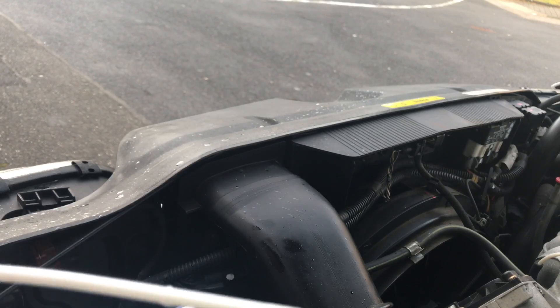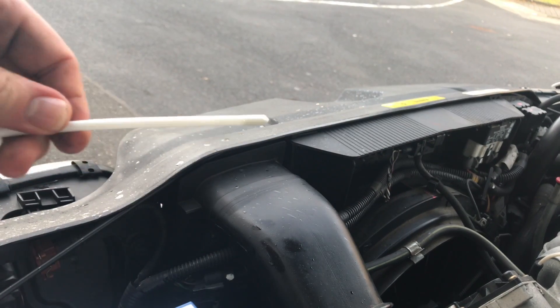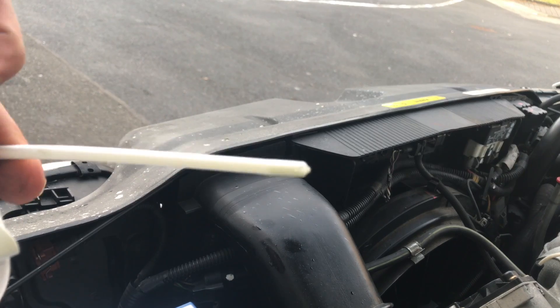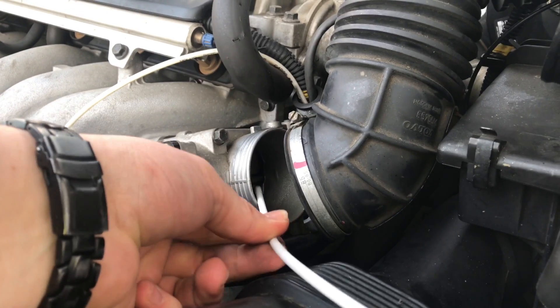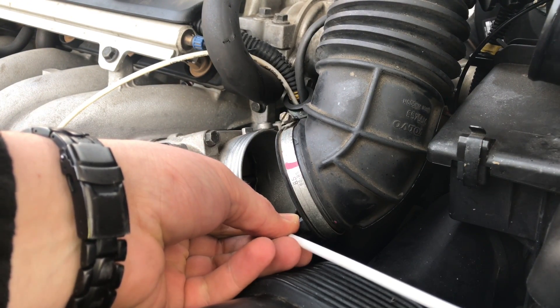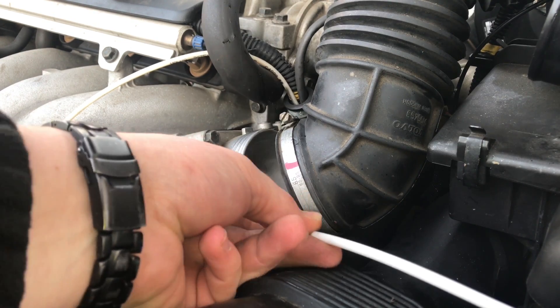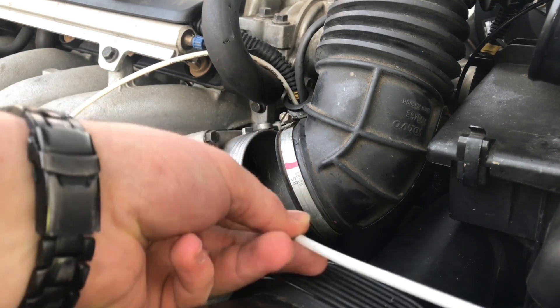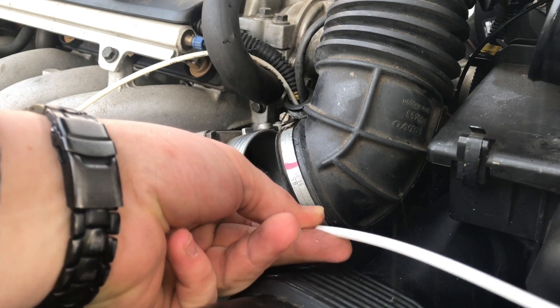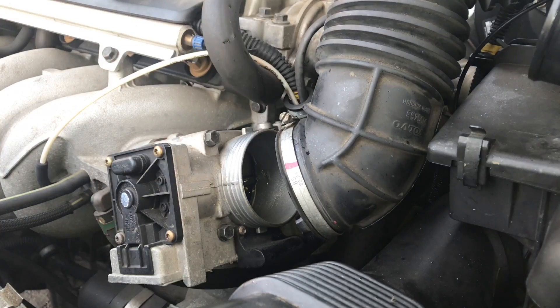Shake it before you use it. Spray a little bit of the liquid on top of the throttle valve. Now let the liquid sit for about two minutes.